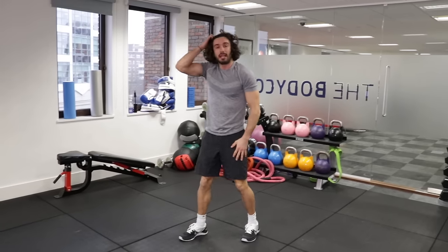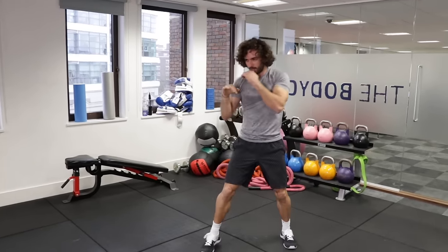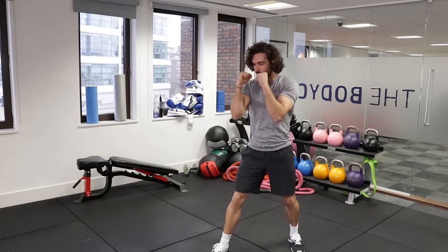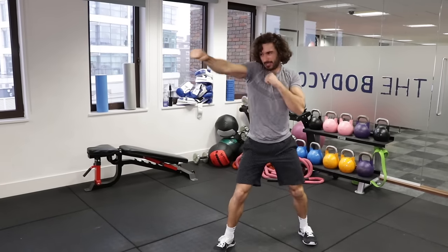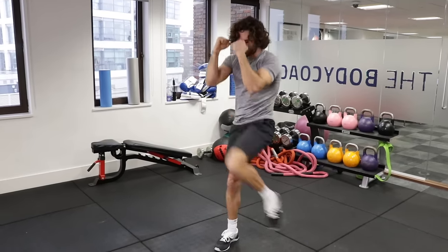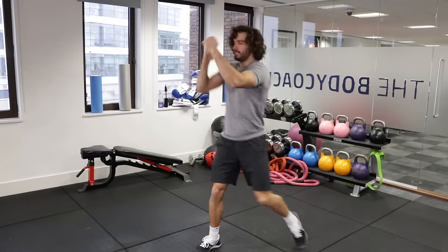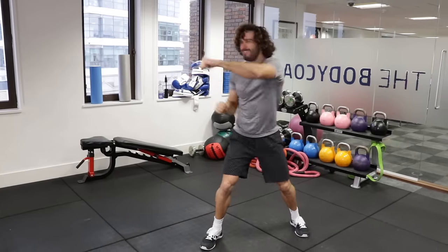We're back into jab, cross — left knee's coming up now. So it's going to be jab, cross, knee. Jab, cross, knee. Nice and quick — 35 seconds of work. Last one on this one, let's do it. Jab, cross. Jab, cross. Good. Jab, cross, knee. Nice long arms — reach for those punches, stretch, and then knee up. Jab, cross, knee. Jab, cross, knee. Jab, cross. We've got ten seconds on the clock. Jab, cross, knee. Last one — jab, cross, knee. Brilliant, awesome.